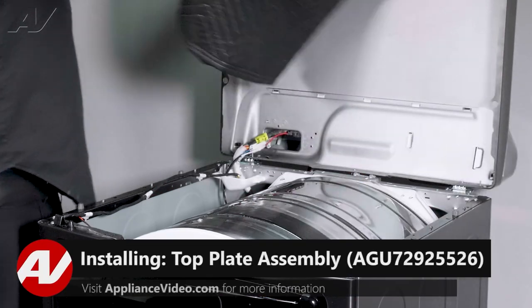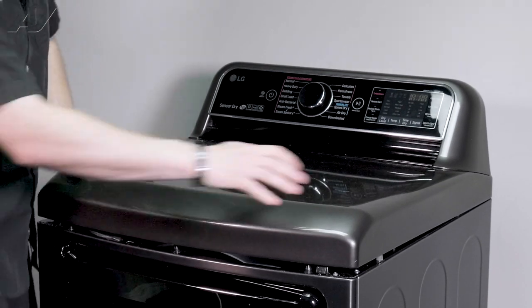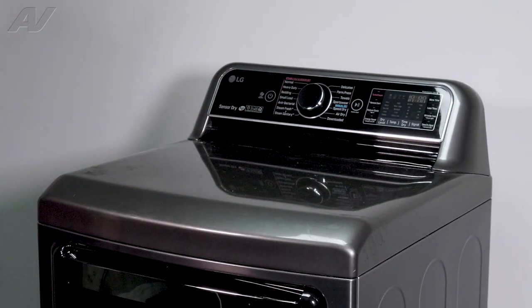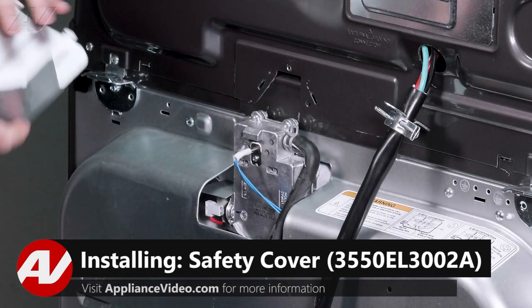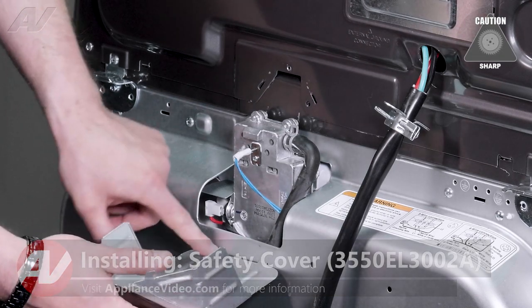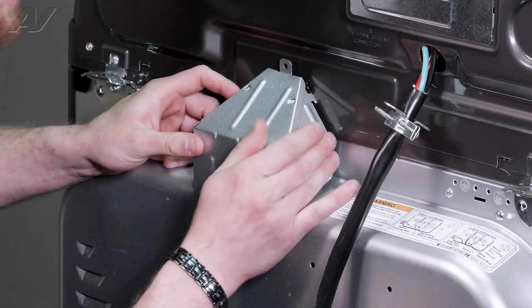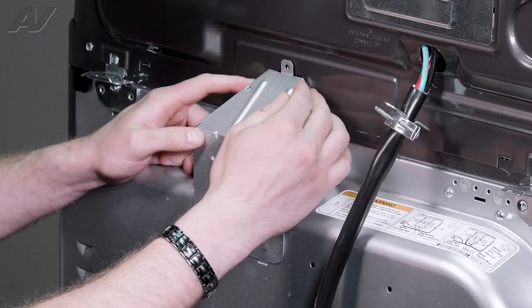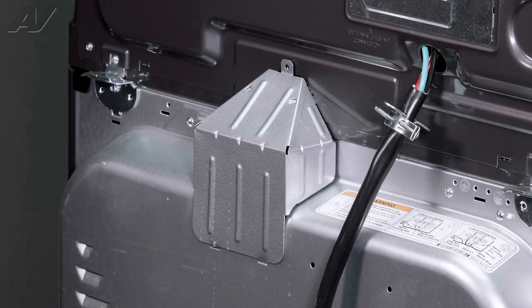Now we can reinstall the top. Take off the blanket, bring it down, get it into place, and push down on both sides at the same time. Now we can finish up at the back. When installing the safety cover, slide in the tabs on the bottom and bring it in. Look inside the slotted areas — you may have to press it down or wiggle the top for it to go in. Once you have it into place, reinstall the screw. And this will complete your repair.